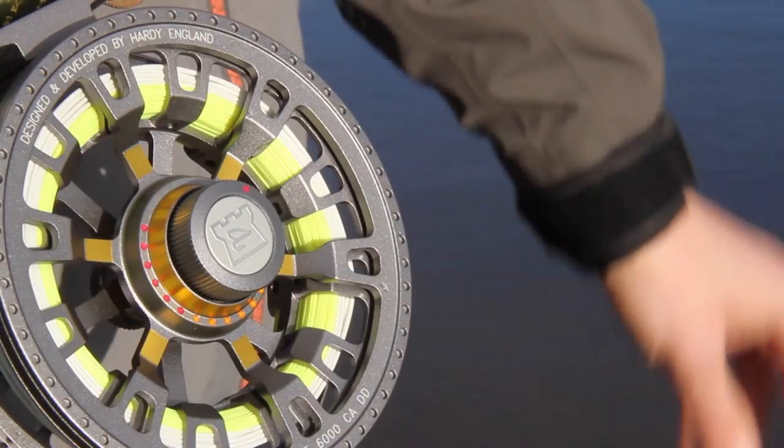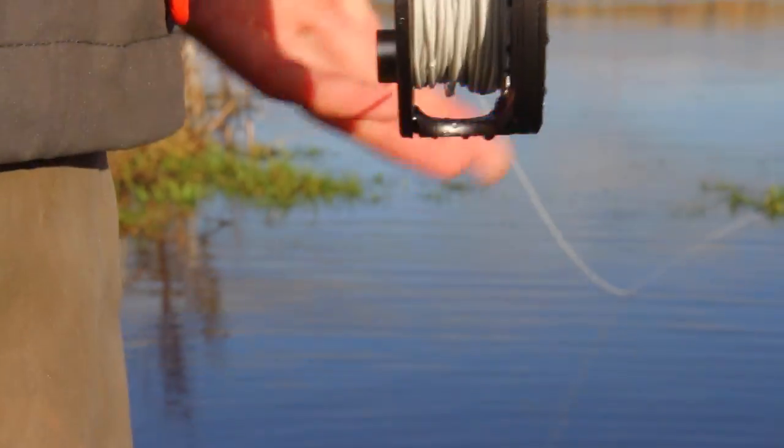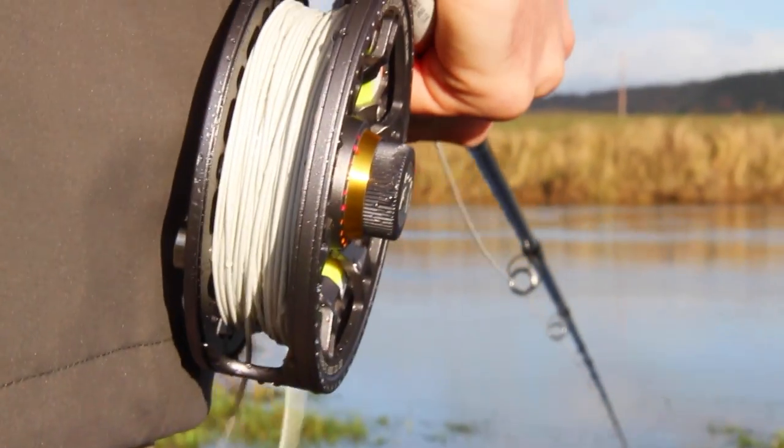We've found when using the reel that the drag is smooth with no inertia, and the larger arbor spool naturally increases line pick up speed, retrieving loose line efficiently.